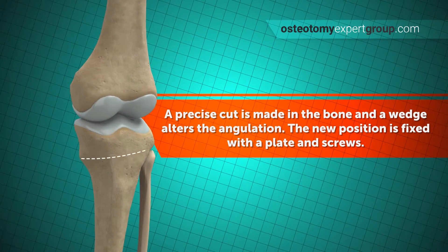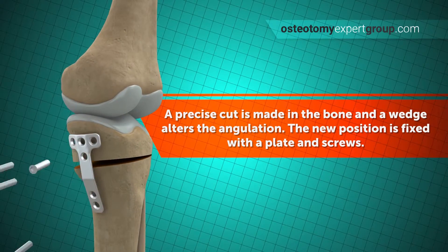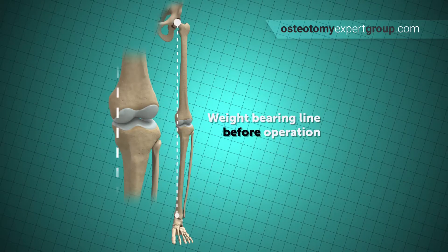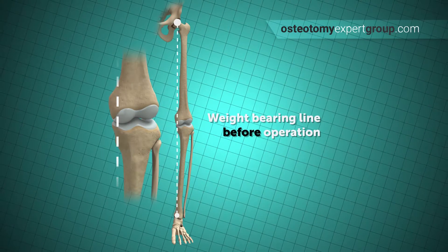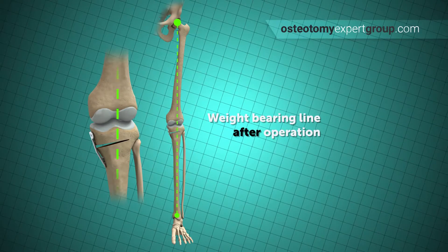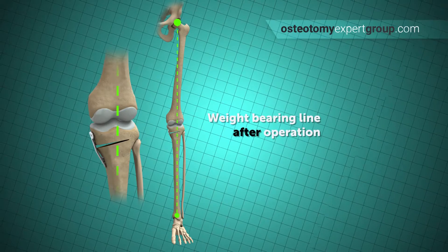During surgery the bone cuts are made and a very long metal plate is screwed into place to maintain the correction. Here you get an idea of the weight-bearing line before and after the operation. You can see it has moved from the inside of the knee to the outside, removing the pressure on that damaged joint surface.